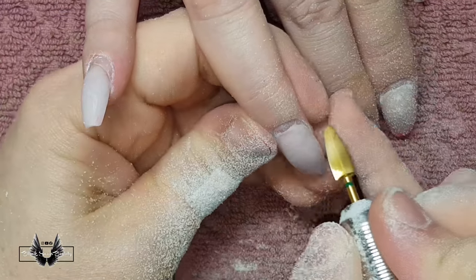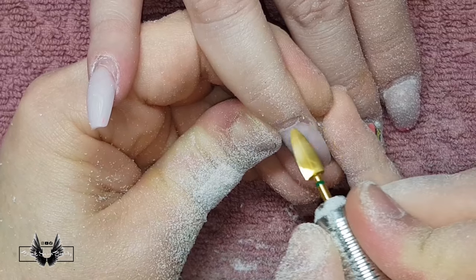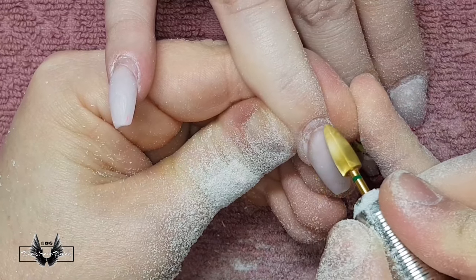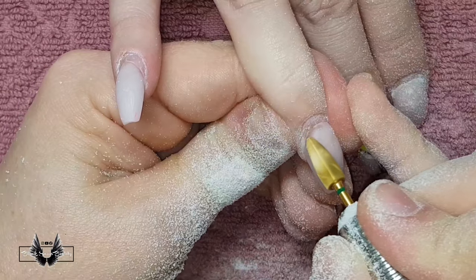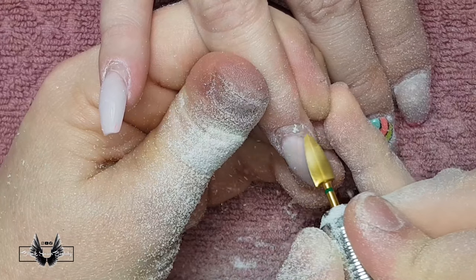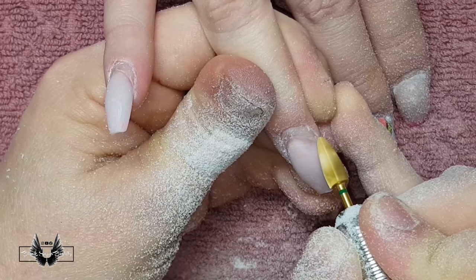I'm swapping over to my cone carbide bit to show you how to remove lifting using this type of bit as well. It's actually a lot easier to use because of the point — you can really get into those side walls and remove that lifting easier than with the safety bit I was using before.